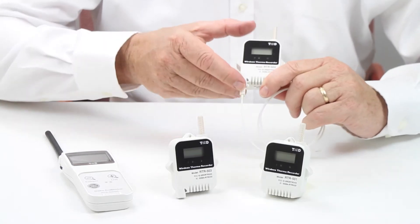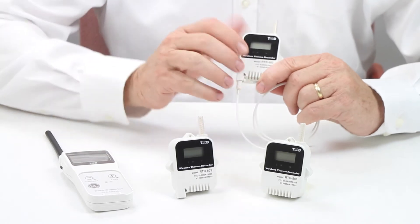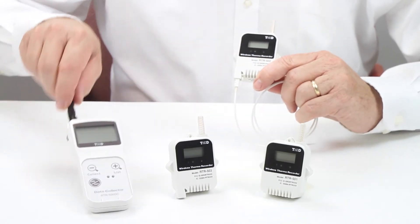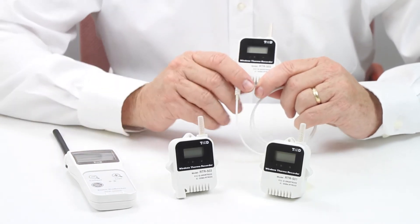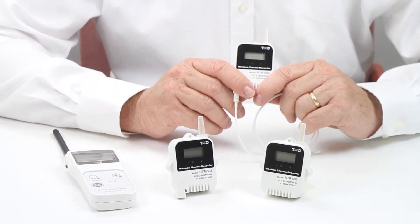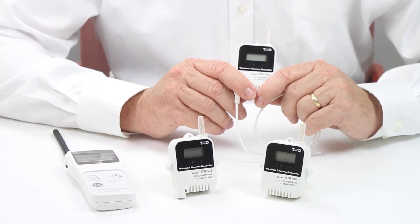The CIS Bed Bug Remediation Kit uses TND Wireless Temperature Data Loggers from TND. Together with a handheld data collector, you can monitor the temperature in the structure to ensure that the required temperature is reached and held for the time duration required to fully eliminate the infestation.